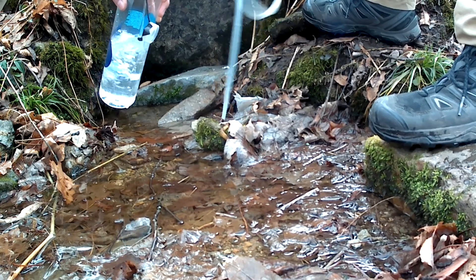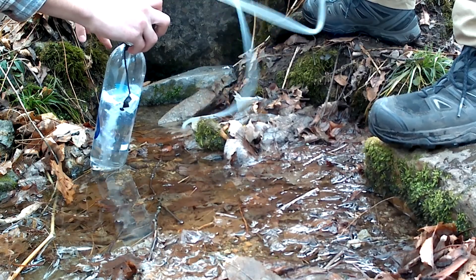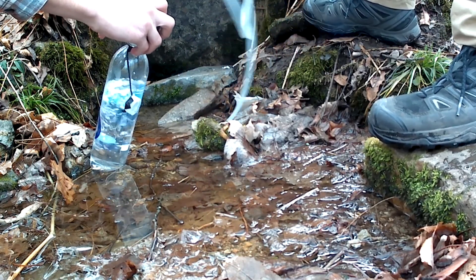You can see how efficient this is at getting clean drinking water from even a source that's only an inch deep.